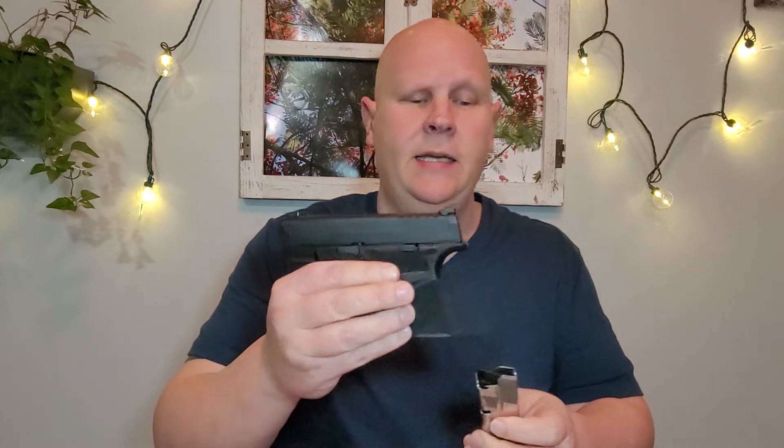Another thing to think about is capacity. Capacity is super important when choosing your first handgun because you're really not going to be that great at shooting when you first get it, and you need every round you can get. A great example of a gun with good capacity is the Springfield Hellcat. This little guy is one of the smallest guns on the market with only a three-inch barrel, but despite its diminutive size, it has a 13-round magazine and an 11-round magazine — fantastic capacity for such a small gun.